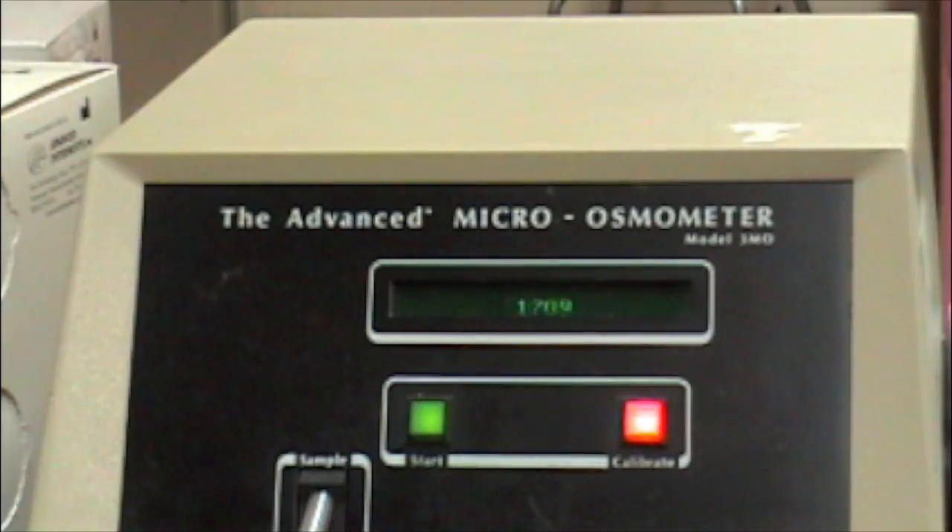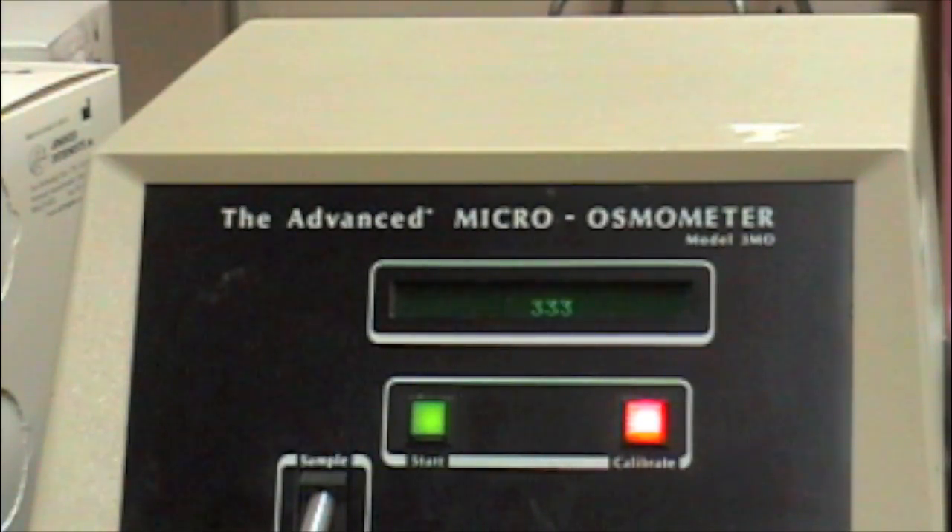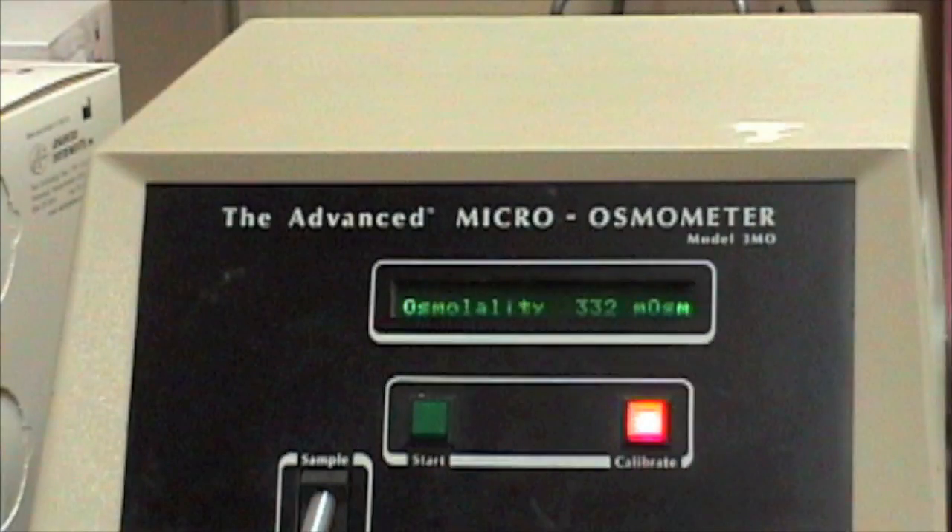The analyzer will begin to supercool the sample several degrees below the freezing point of the sample before mechanically inducing the sample to freeze. This fusion reaction maintains the sample at equilibrium temperature — the freezing point. A sensitive thermistor probe measures the freezing point. The freezing point is one of four colligative properties of a solvent. When a solute is dissolved in a solvent, the greater the concentration of solute in solution, the more the freezing point of that solution will be depressed.